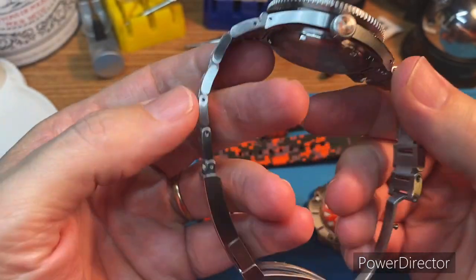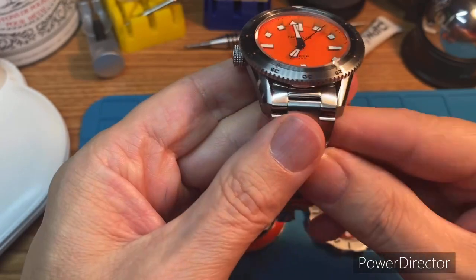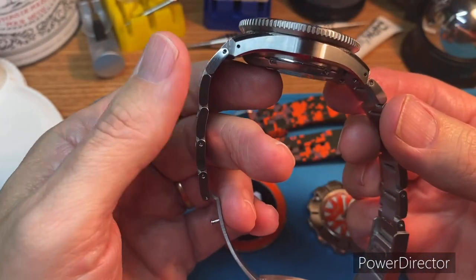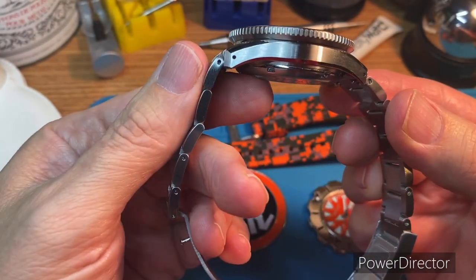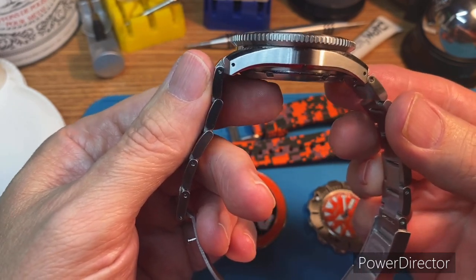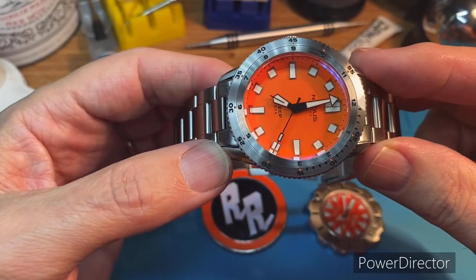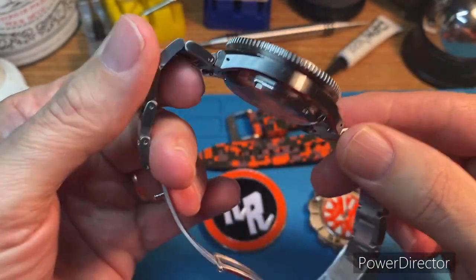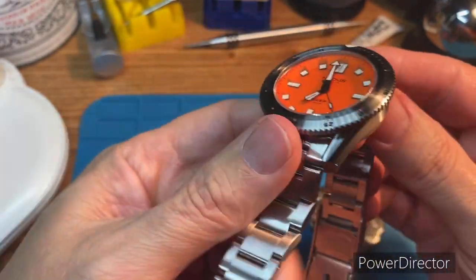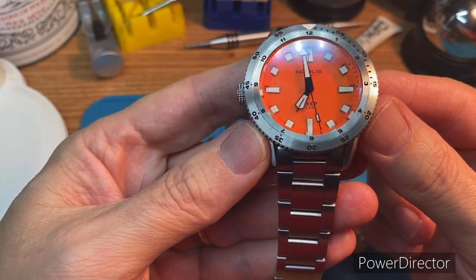I'm going to jump right into it. This arrived for me yesterday and I have to say it is epic. I'll just let you kind of look at it quickly here. I know Rob's already done a video on it, so you may have seen it if you are thinking about purchasing it. I know there are a few still available, but killer orange dial.